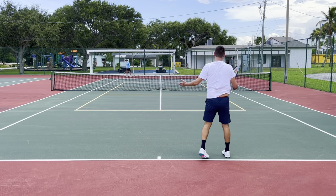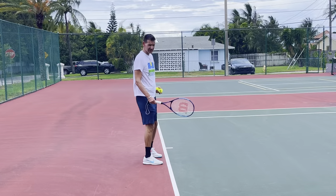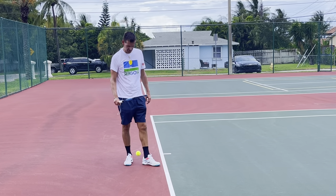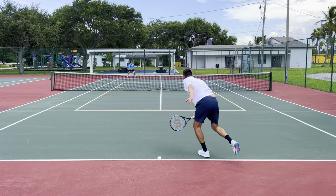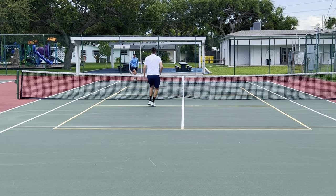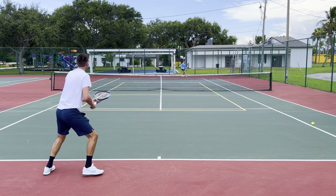Oh, ace! Another ace! You guys sometimes say tennis is the most expensive sport to play — I don't know about that. I spent 15 bucks and I'm serving aces. Oh, see that action on there!